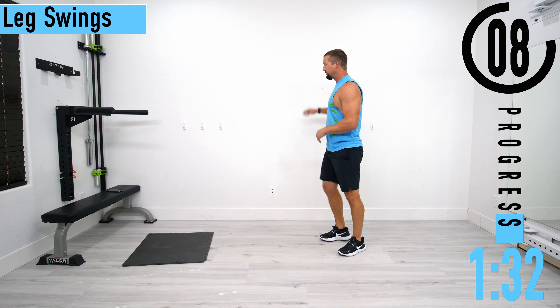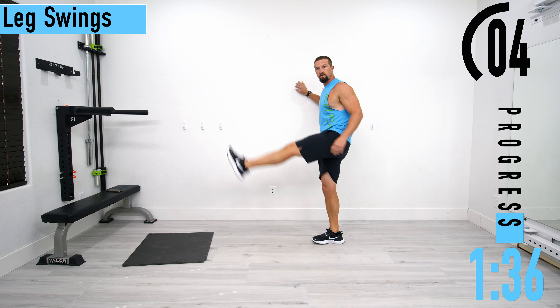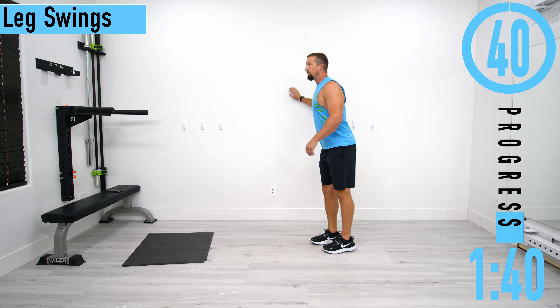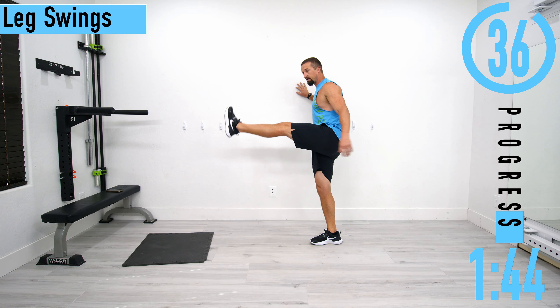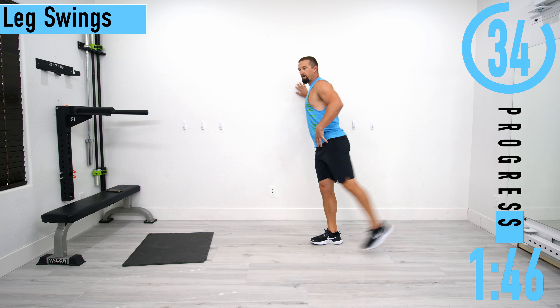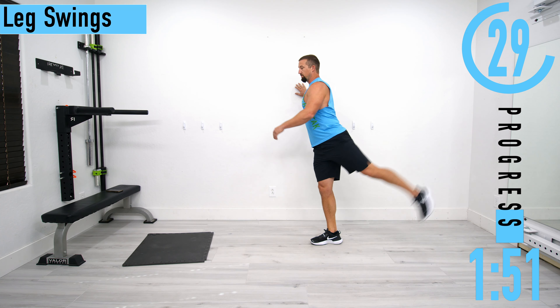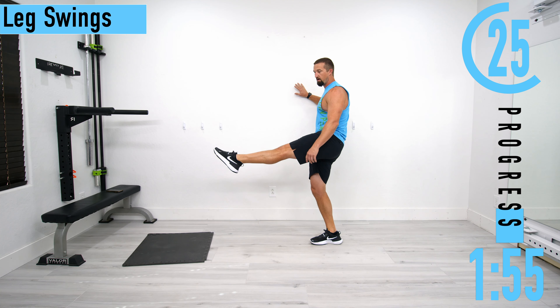Next we're going into leg swings. You may need to hold on to a wall. Start with a nice simple leg swing and then we'll switch halfway. Just nice and easy — as you kick back you're going to feel it in the front hip flexor, and as you come up you're going to feel it in that hamstring. If you want to feel it more in the calf, keep your toe pointed up.